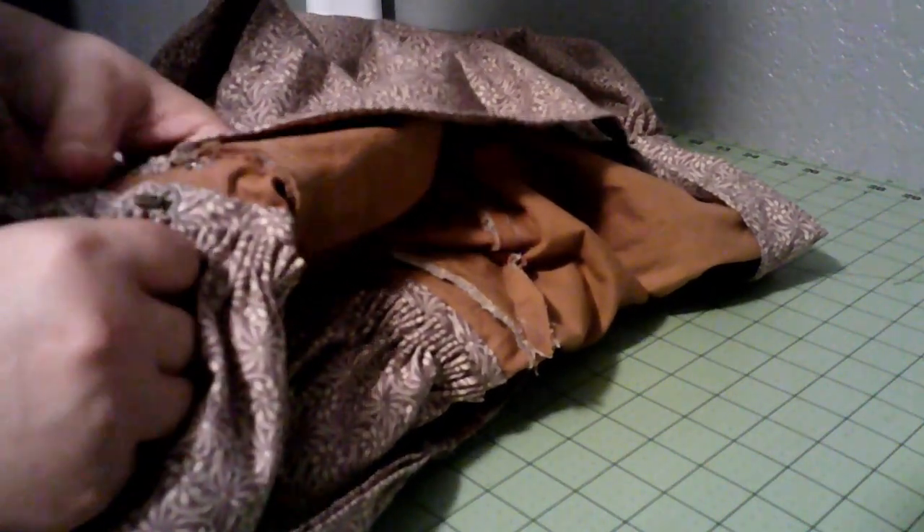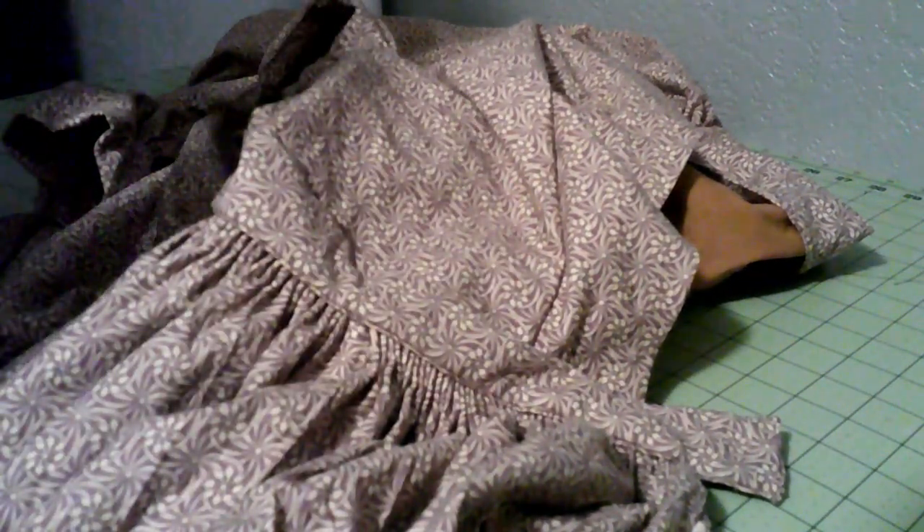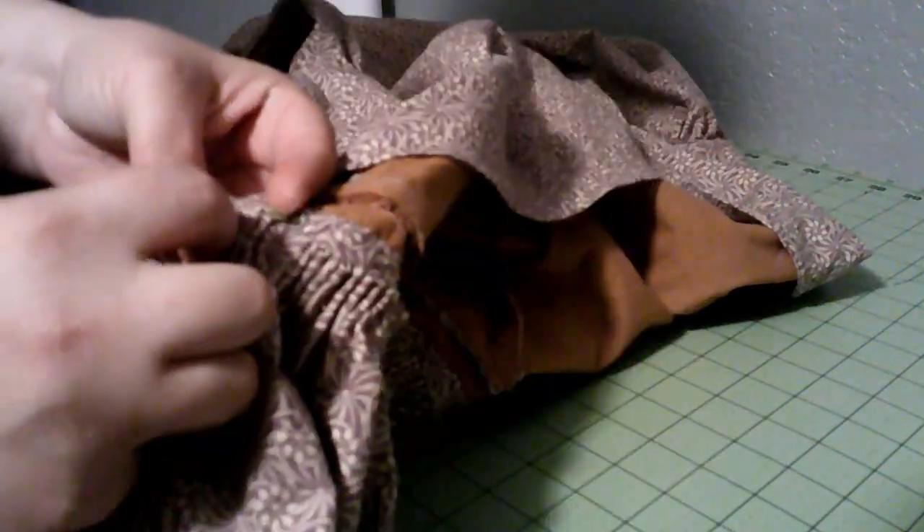We are very nearly done with this dress. I just have a few more stitches to attach the skirt to the bodice and we'll be done. I keep thinking there's something I'm forgetting. I lost a needle — I'm sure I'll find it at my feet sometime. Got a new needle. I have a new 1830s dress now.